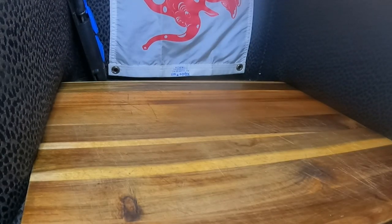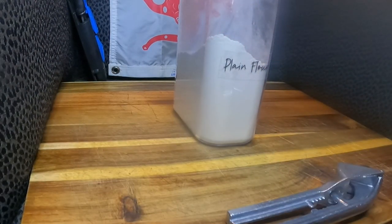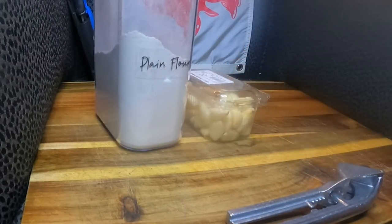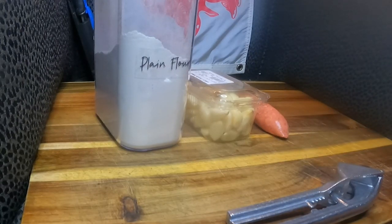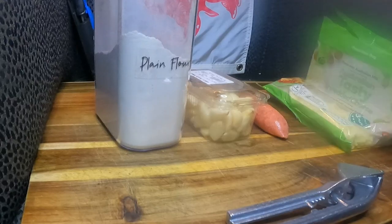In this dough bait — I was taught this when I was a kid, at five or six years old — it was my nan's secret recipe. It started with flour, then garlic, sausage mince, and tasty cheese. So there's the ingredients.